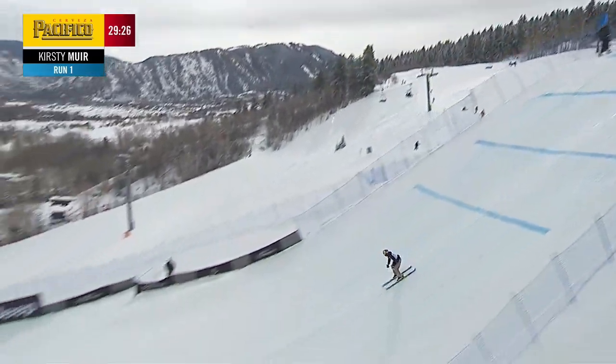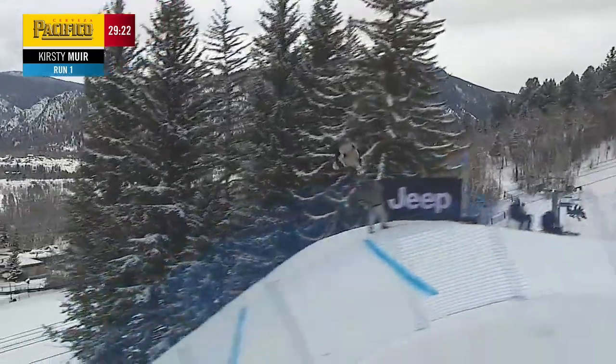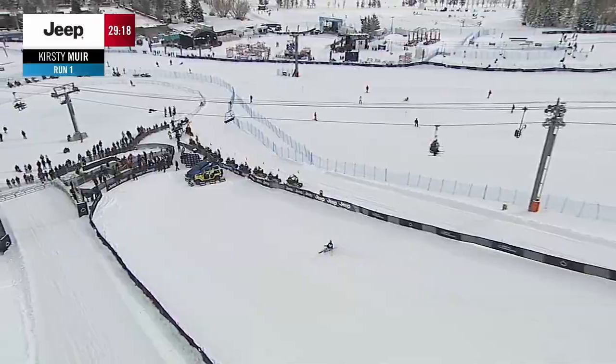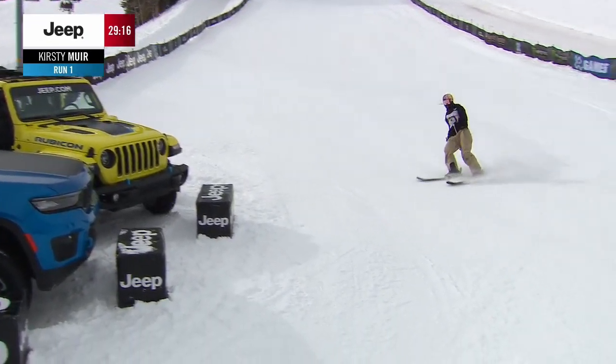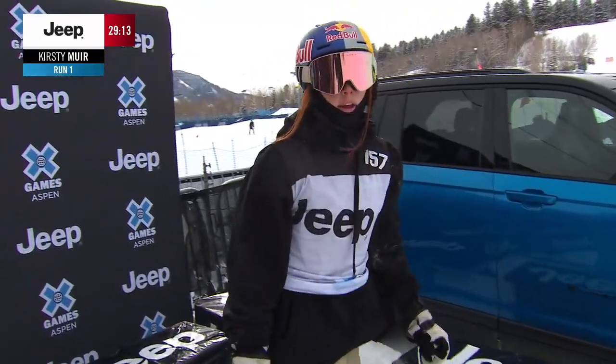You see Kirstie doing that here with the right cork 7, and coming into her last jump — a left up 12. Very exciting. Good run from Kirstie. Very exciting to see her do that double on her first run out here. She also looks really clean through the rail section up top.